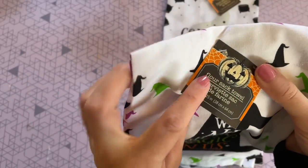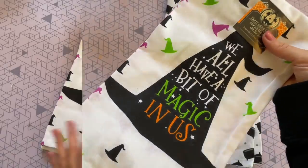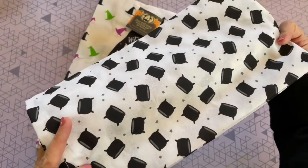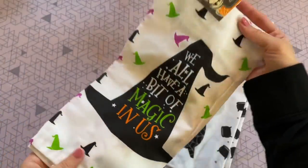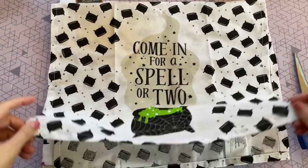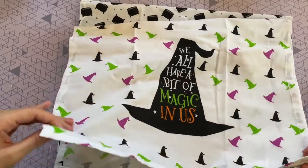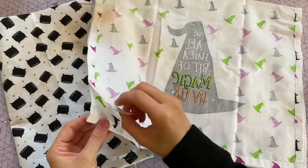Next we are going to be creating some really easy pillows, and I'm going to be using two of these flour sack towels from Dollar Tree. The second I saw them I knew they would be perfect for a Hocus Pocus video — I just love the sayings on them. One says 'Come in for a spell or two' with cauldrons, and the other says 'We all have a bit of magic in us' with a witch hat. This is my first time working with these flour sack towels and I have to tell you, they are my favorite — I love the way these pillows turned out.